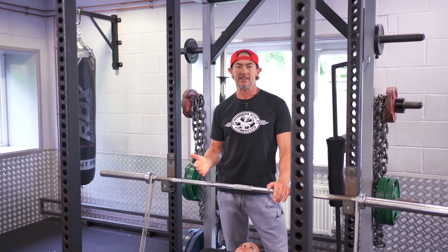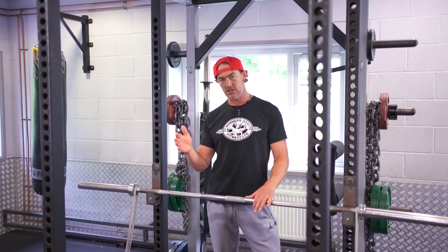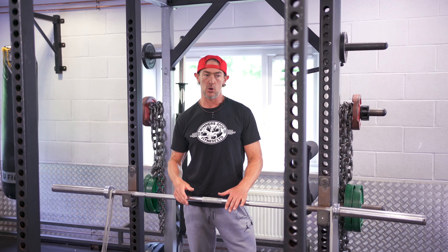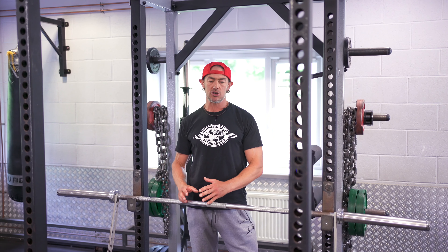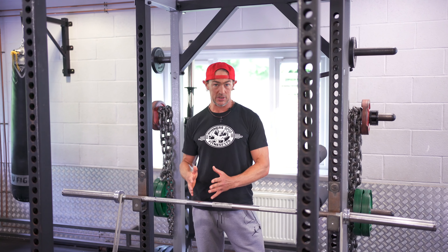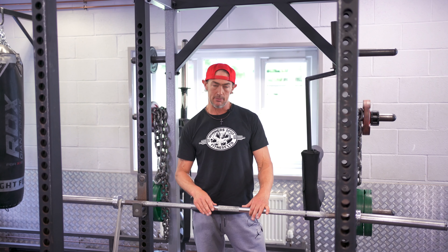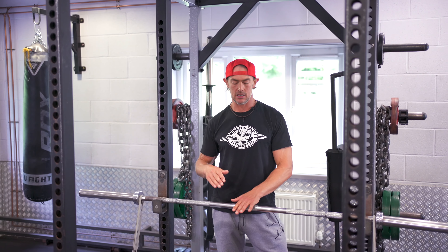We only do three reps because if we continued to maybe six, seven, or eight reps, the actual force and speed of the bar would really start to drop off as fatigue sets in. For this specific exercise we don't want that — we want all three reps to be as fast and powerful as possible. You'll typically find that around sets four or five you'll have some potentiation. Potentiation is generally thought of to occur only with very heavy poundages, but it does occur to a certain degree with dynamic work. Sets four, five, six, seven are often your best sets before fatigue kicks in.